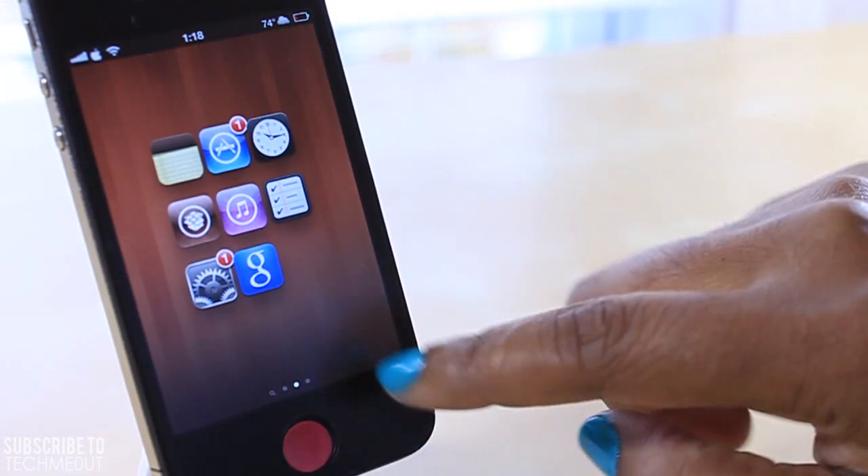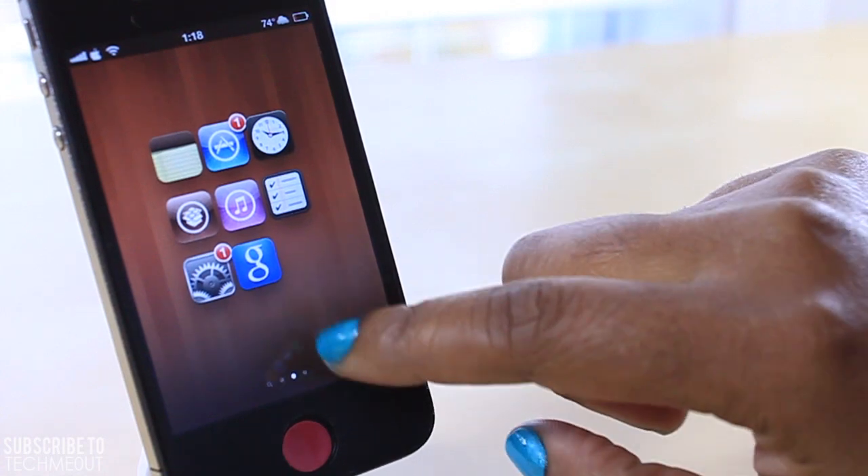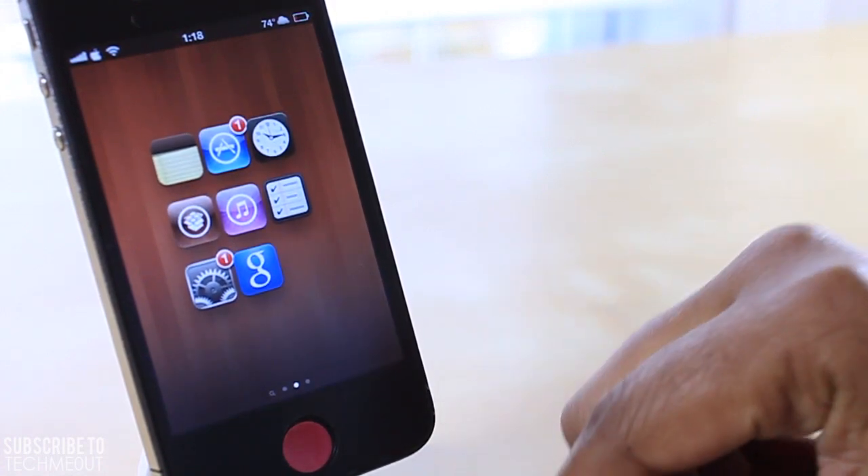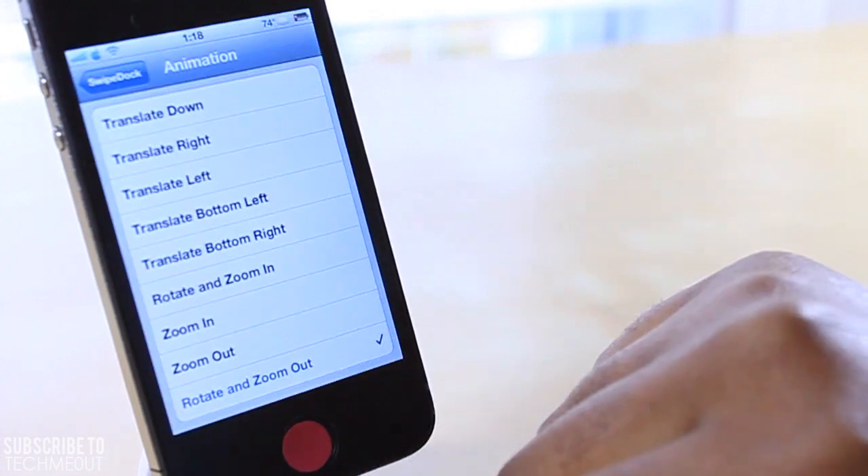So as you can see, if I swipe down it gets rid of my dock, and if I swipe up it brings my dock back. It's a very simple tweak but it does have a few customizations that can be achieved through settings.